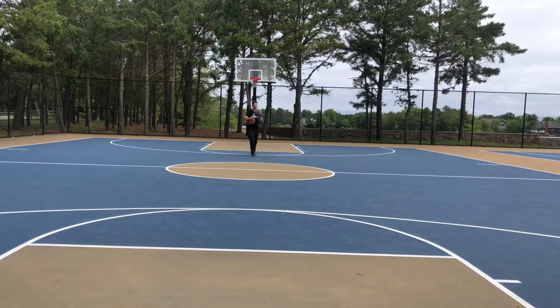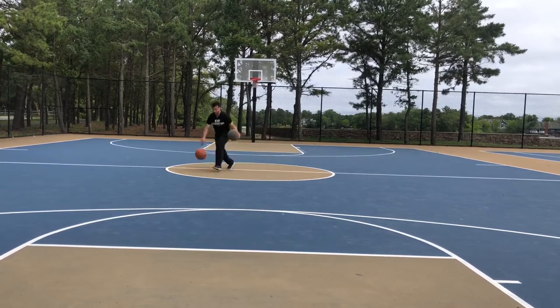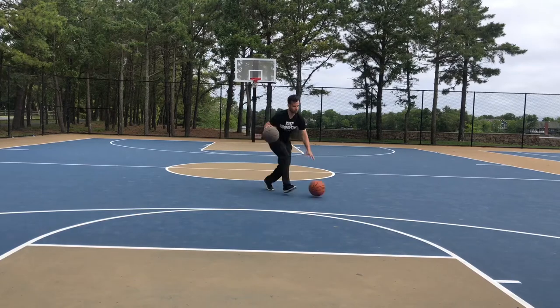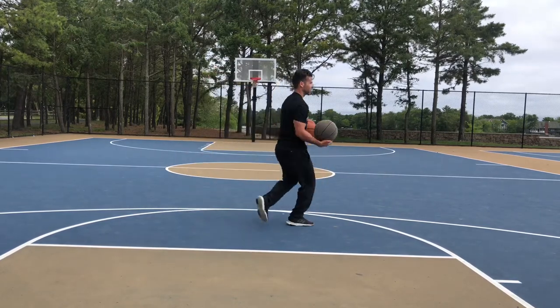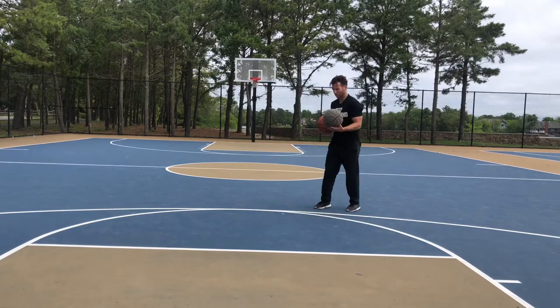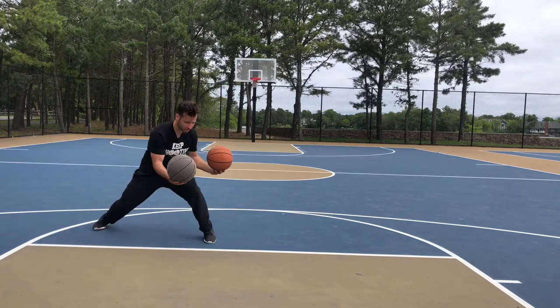Back towards the camera — start again. Basketball that I'm going through legs with in my right hand. Drop my opposite foot from the ball, which would be my left. Dribble step, dribble step, skip and split-through — and I'm dropping that other ball off right there. So right there I took one dribble; I want you to take two to start. Dribble step, dribble step, skip and split-through.